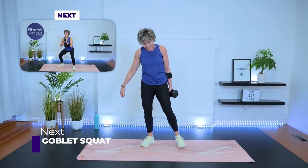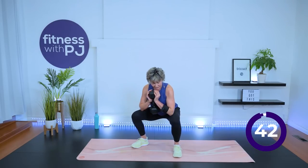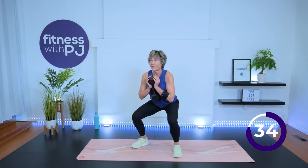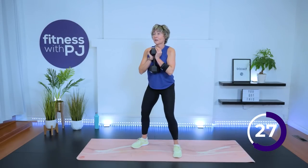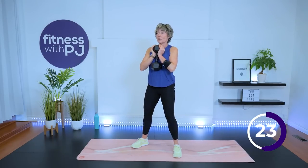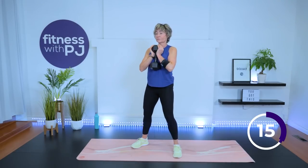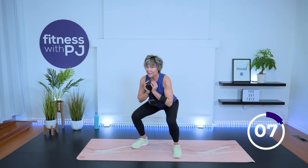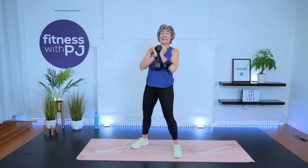Come on up — this is it, last round! Goblet squat: feet shoulder-width or maybe a bit wider, ready, set, go — come down, drive up. Knees track with the toes, pushing the bum rearward, take a gaze where the wall and ceiling meet just in front of you. Last few reps moving into that bridge and chest press for the last round. One more squat — take it down, drive up. Nicely done.